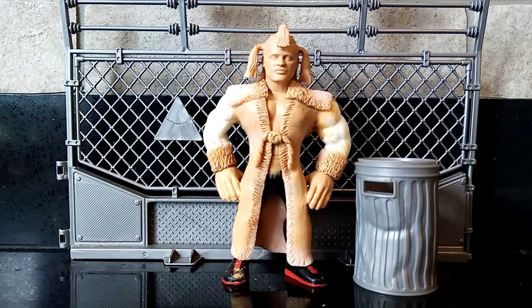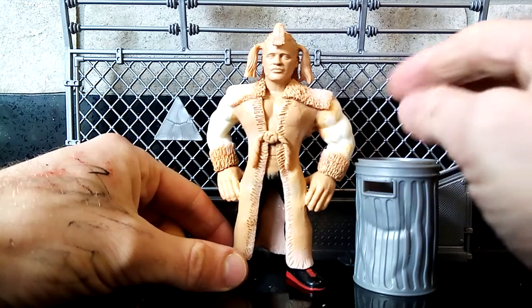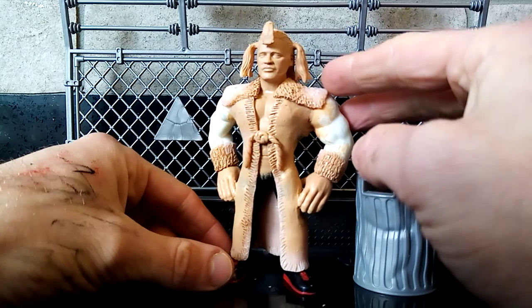Please sit back and relax while I talk you through why and how I made this and everything else in between. So let's start by why. This is a commission that has been long, long overdue. I've been asked by one of my all-time favourite customers, Dave, to work on an Adrian Street.